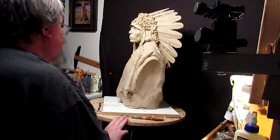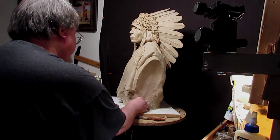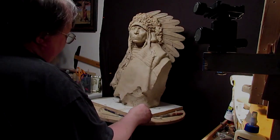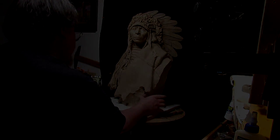All right, that's going to be it. I'll take pictures of this tomorrow and do a couple of finishing things on it and be done. Good night everybody, see you mañana.